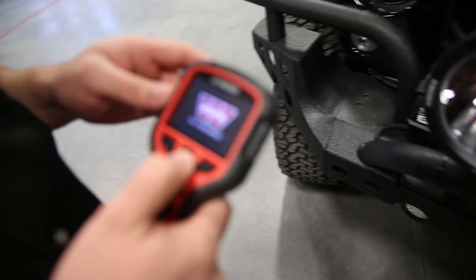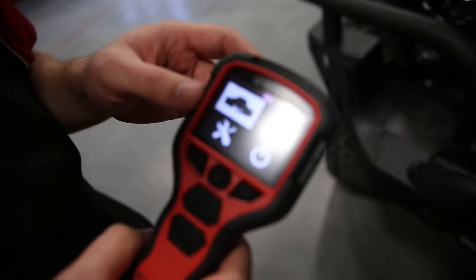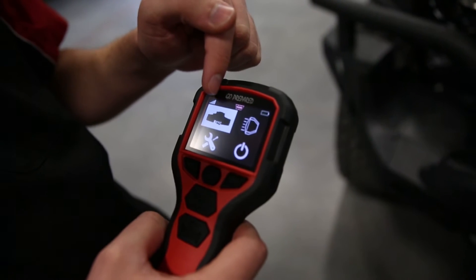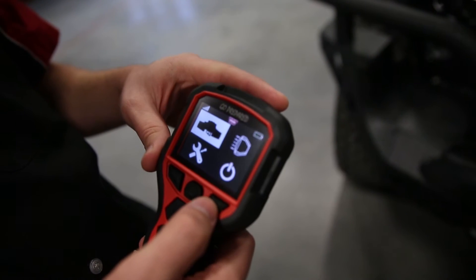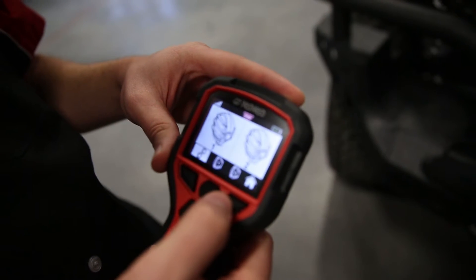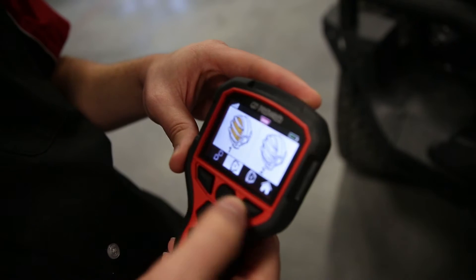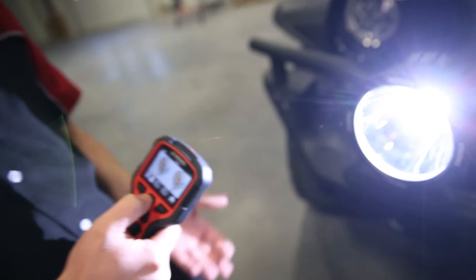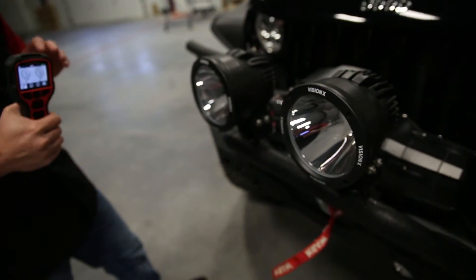Let's go ahead and power it on. Right from the gate, you have your winch controls, your light controls, settings, and power. Let me show you the light controls. You can either control them independently of one another — one at a time — or both at the same time, depending on what your needs are. They have a built-in, really simple-to-use interface right here.